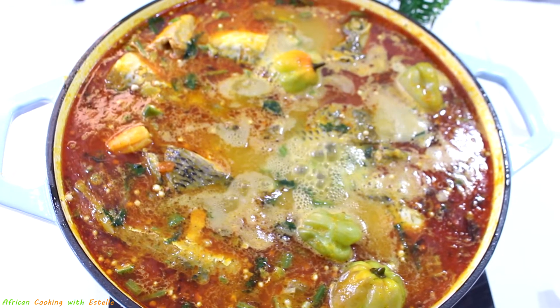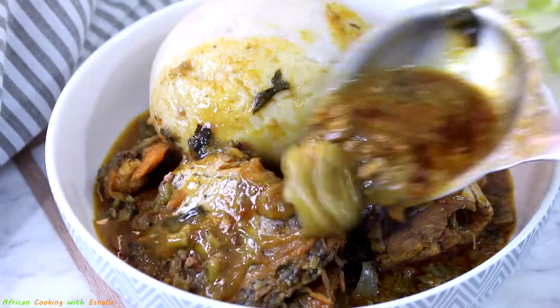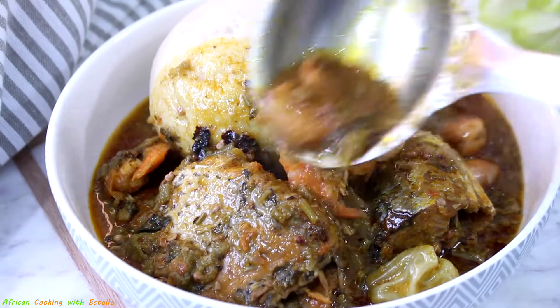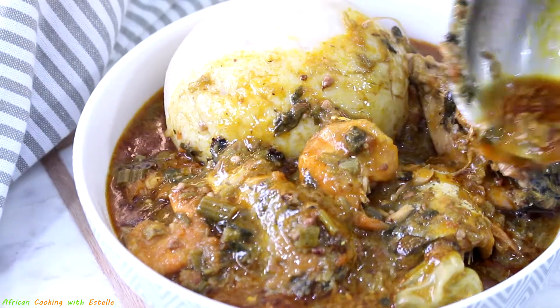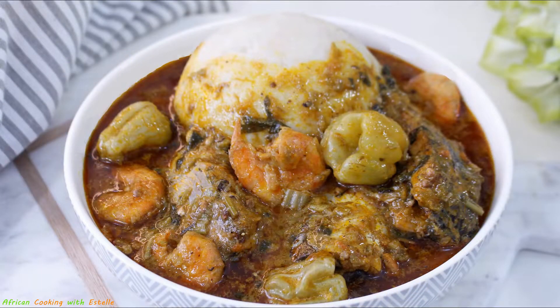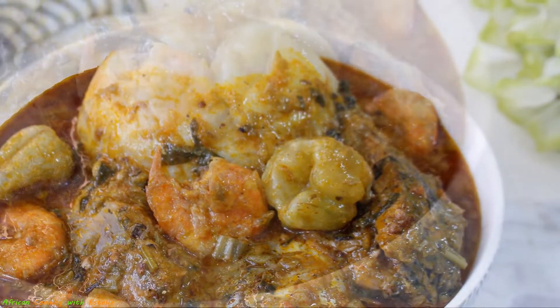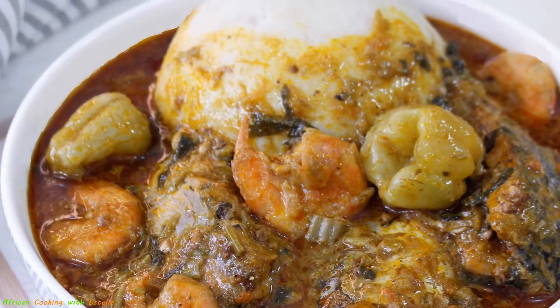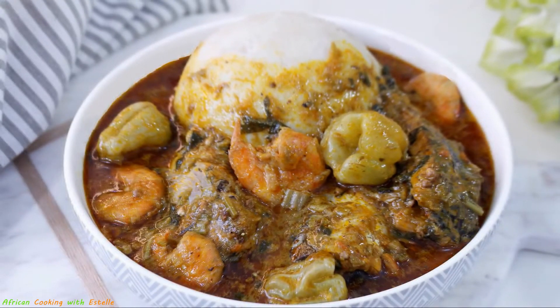As always, I'll list all the ingredients in the description box so you can check them out. I hope you've liked today's video — give it a try, and if you do, leave me a comment below letting me know how it turned out. Don't forget to give the video a thumbs up if you liked the recipe, and share it with your friends and families. If you're new to my channel, thank you so much for tuning in — please subscribe, like, and share. Until then, I'll catch you in my next video — bye!